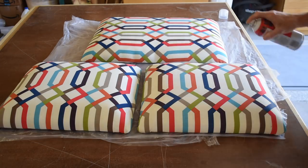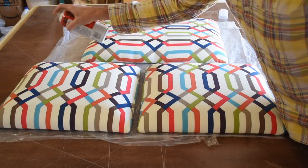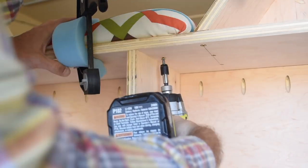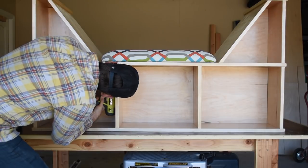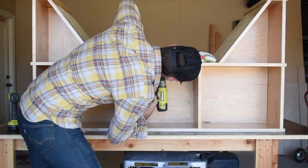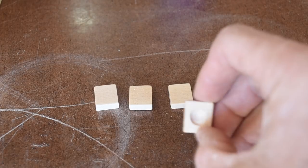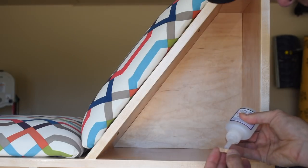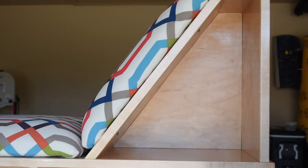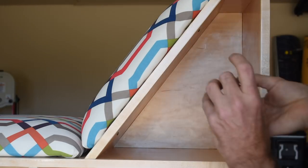I hit the cushions with a couple coats of Scotch Guard to protect them, and then I attached all the cushions with screws making sure to countersink all the holes. I couldn't sink the screws for the seat back cushions all the way flush, so I made these tabs out of some leftover maple to hide the screw heads. Then these just get attached with a little bit of CA glue.